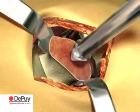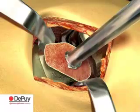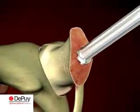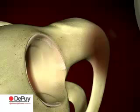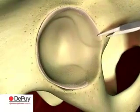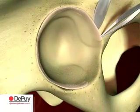Follow the central axis of the femoral neck into the head, not into the neck. Turn the corkscrew several times and remove the femoral head. Once the head has been resected and extracted from the wound, turn to the acetabulum and remove any remaining labrum.